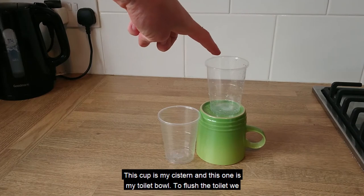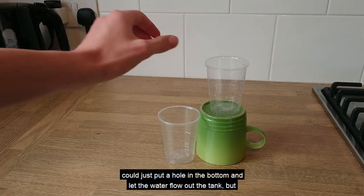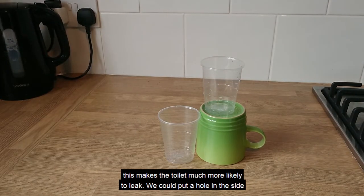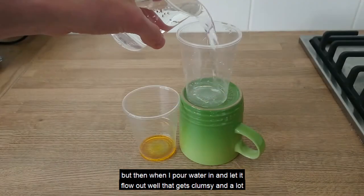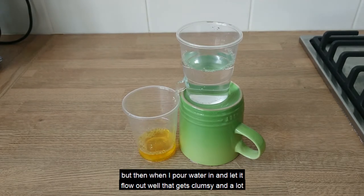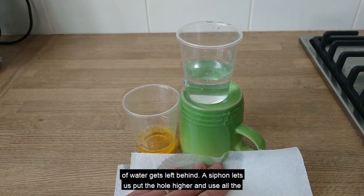This cup is my cistern and this one is my toilet bowl. To flush the toilet we could just put a hole in the bottom and let the water flow out the tank, but this makes the toilet much more likely to leak. We could put a hole in the side, but then when I pour water in and let it flow out, that gets clumsy and a lot of water gets left behind.